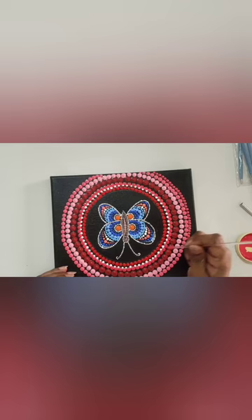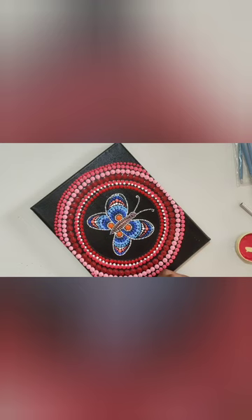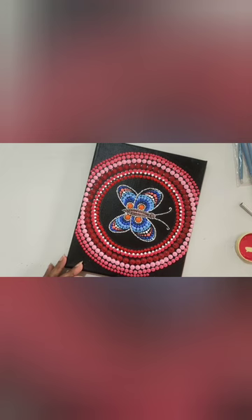Towards the end, I am giving smaller dots and I am using different shades of red. I am just experimenting as I want — you can also experiment with different shades which you have.